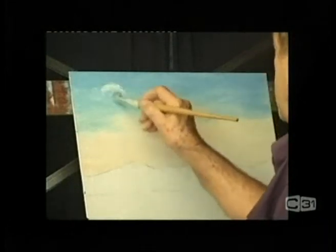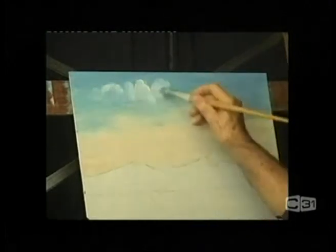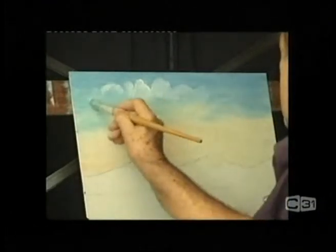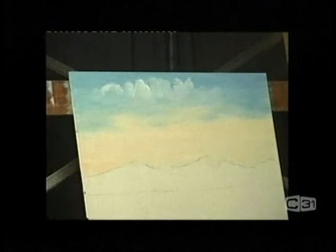If you want to put a few clouds in, now is the time to run them in. Get a nice highlight on top of the clouds and fuse the paint away underneath to get a nice soft effect. That's about all we need.